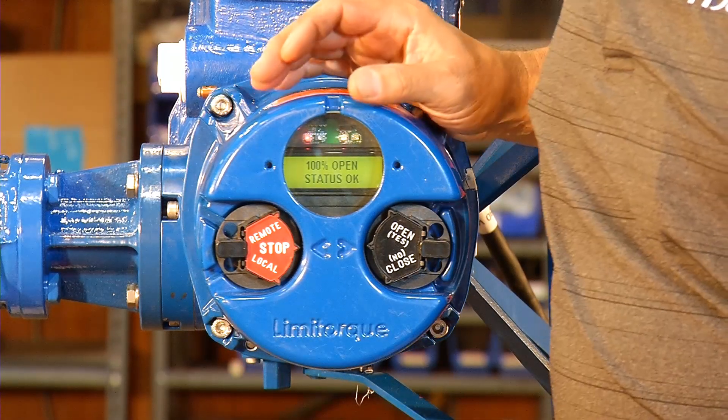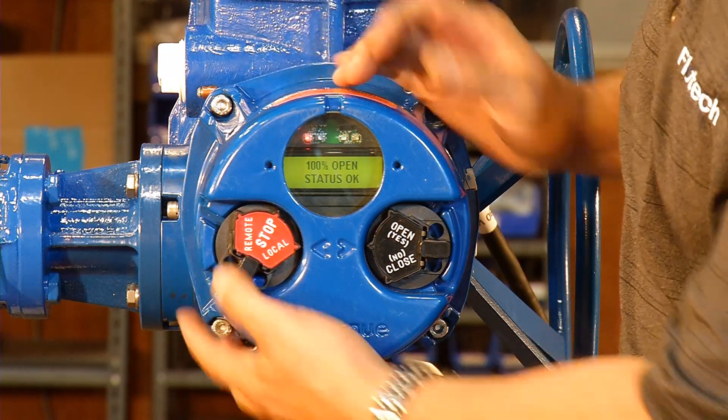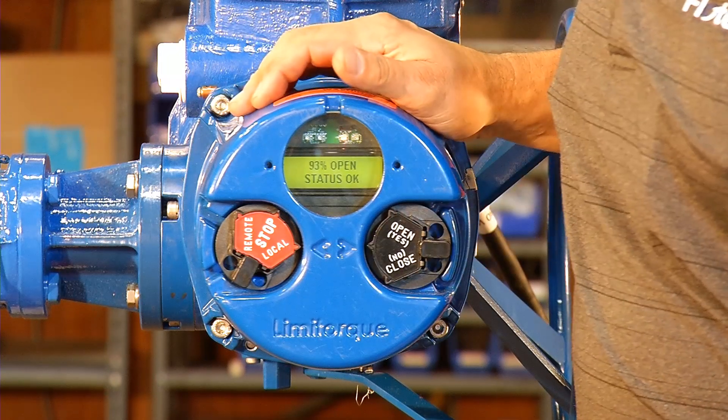As we can see, the display says 100% open, status okay. We're going to switch into local and we're going to operate the valve into the closed position to test it.